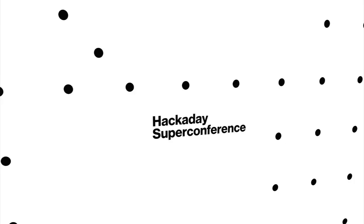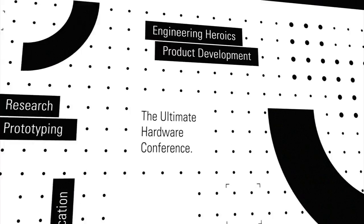Hackaday announced that tickets are officially on sale for their annual Superconference. It takes place on November 11th and 12th in Pasadena, California. If you're interested in presenting a talk or a workshop, there's a Google form for pitching your idea. And is it just me, or do the Hackaday promo videos kind of make you want to put on some black eyeliner and chain smoke with a complicated vaporizer? The promos are so cool, but it's a little intimidating.